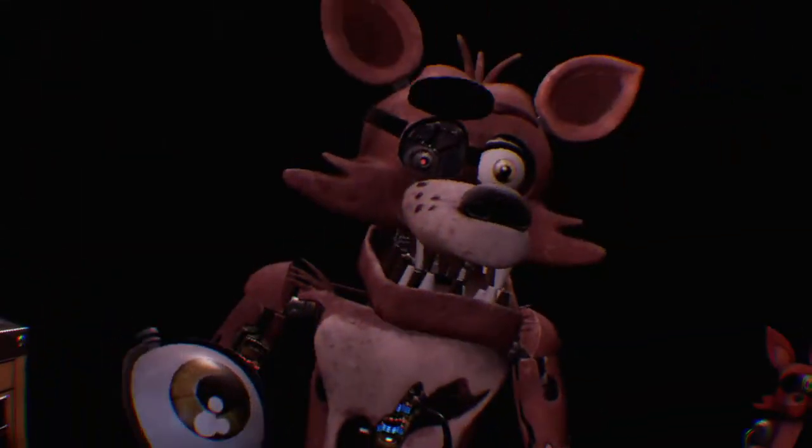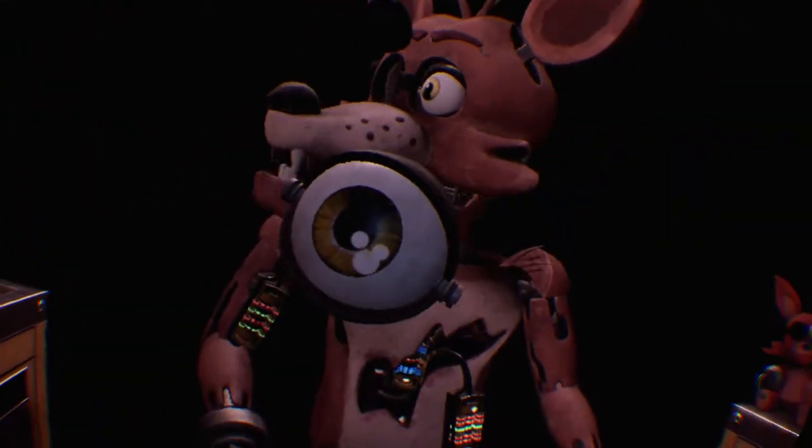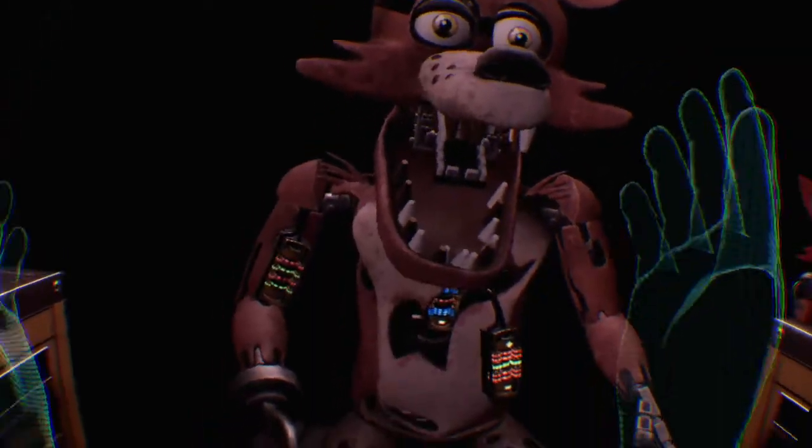Retrieve Foxy's eye from drawer number three. When Foxy's eye patch is fully open, place the eye back— Well done. That was a good one. This concludes all your parts in service.